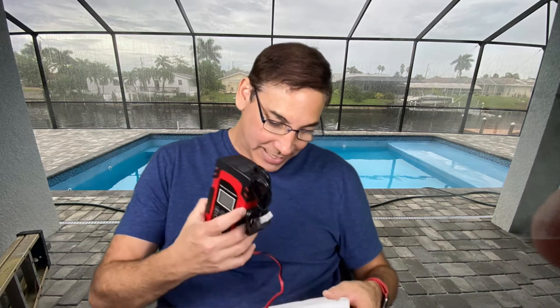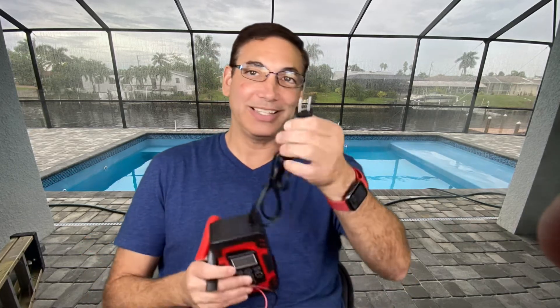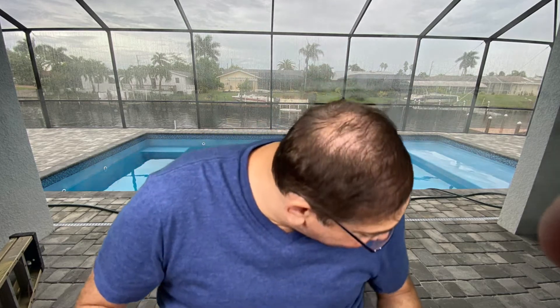It's surprisingly light, so I'm not sure it's gonna have enough power to really get much going. This is the charger, and the reason it's so light is that this one doesn't have a battery in it — this is a plug-in version. So the concept is simple: it just plugs in.